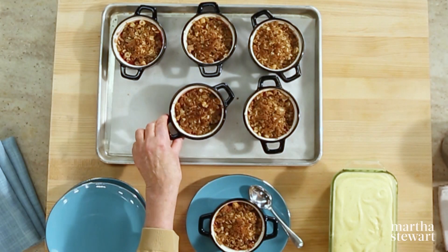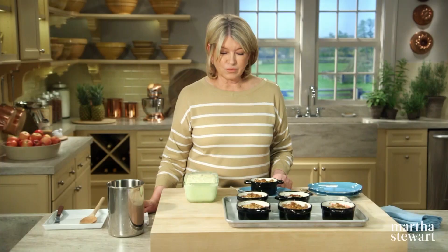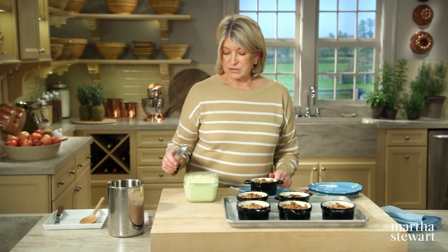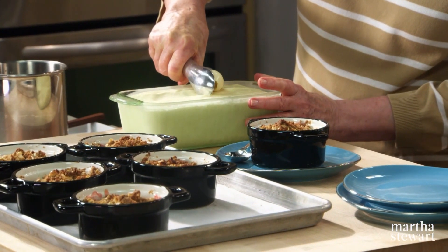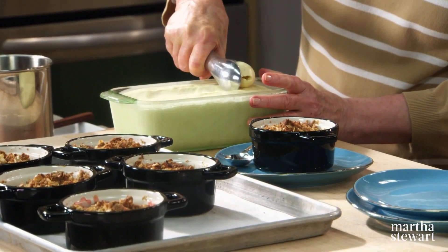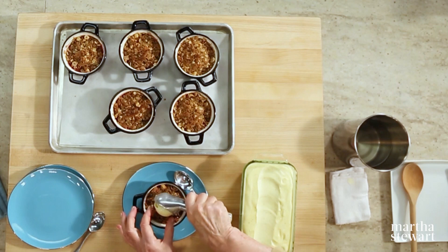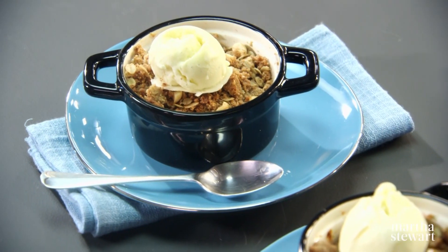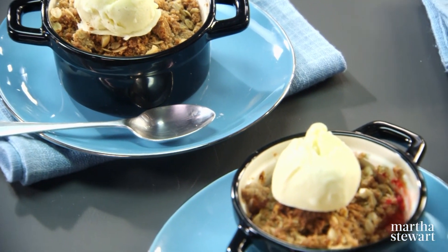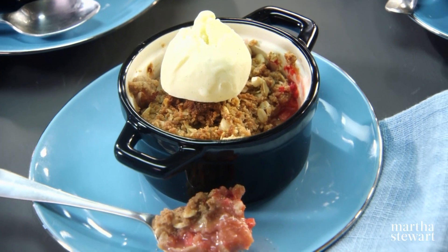Let these cool a little bit before serving. It's nice to serve with ice cream, whipped cream, or sorbet. Use your lovely ice cream scoop to make a perfect oval of ice cream, place it on top, and serve immediately. Crisps are best served the day they're made. I think you'll agree that this rhubarb and raspberry crisp hits all the right flavors. Enjoy.